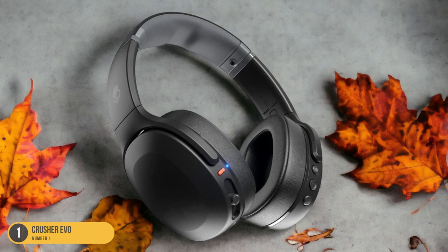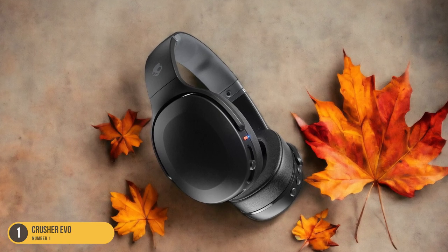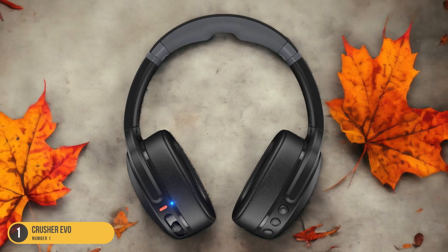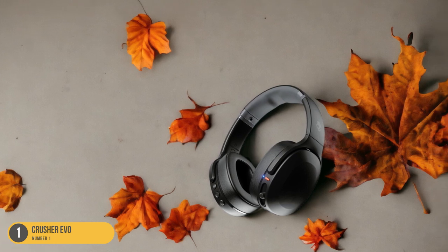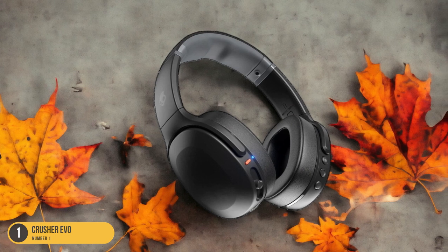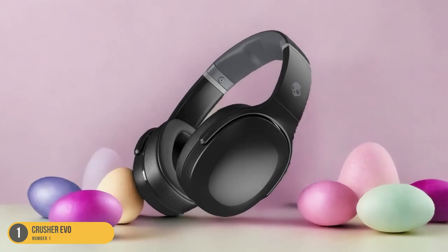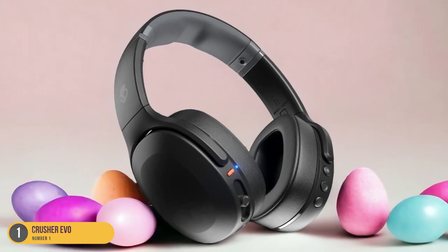The Crusher Evo's adjustable bass slider allows you to customize the level of bass according to your preference, whether you're squatting heavy or pushing through a cardio circuit. The bass quality isn't overpowering but instead enhances the music, making every beat feel more energizing and empowering. When tackling challenging lifts, the thumping bass adds a layer of motivation, driving you to push harder and reach new personal bests. The clarity of the bass ensures that even amid clanging weights and gym chatter, your music remains immersive and engaging — making the bass a powerful companion that fuels your weightlifting journey.